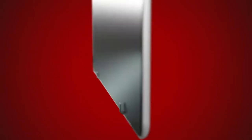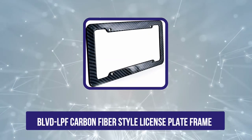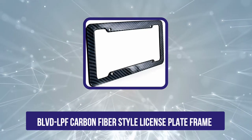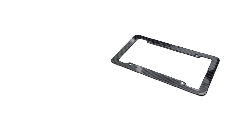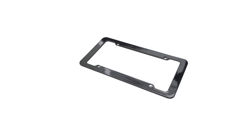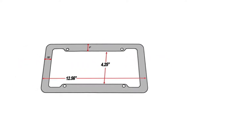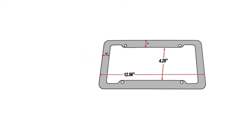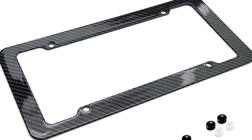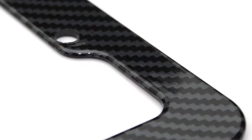Our second choice is the BLVD LPF carbon fiber style license plate frame. If you're looking for a single license plate frame, you may be interested in this carbon fiber style option made of plastic. It fits most standard license plates and features four mounting holes. The frame can also be customized with the text of your choice, should you decide to add some personality to your ride. It also comes with a 90-day warranty should you experience any problems. The frame is designed to withstand car washes, rain, and other weather conditions, and it is easy to install.